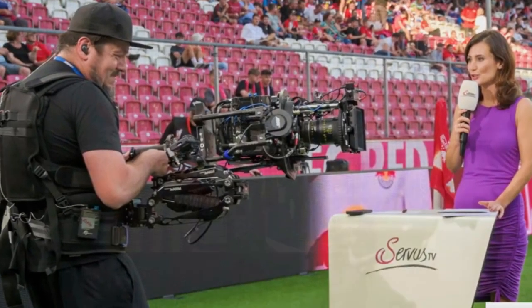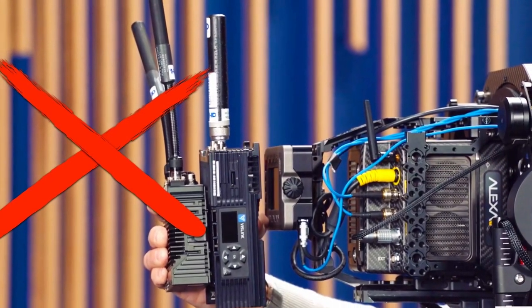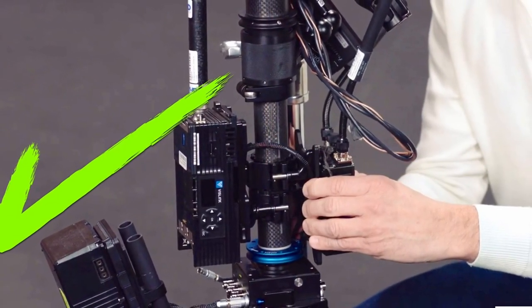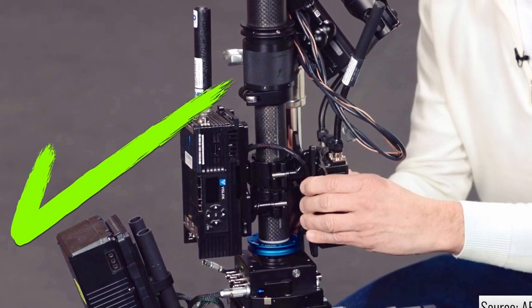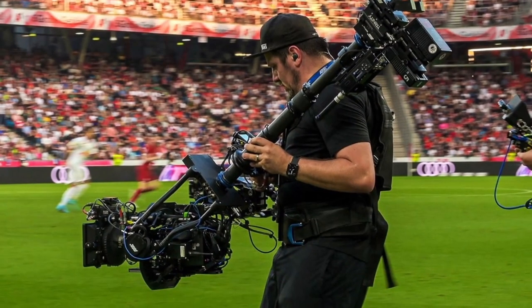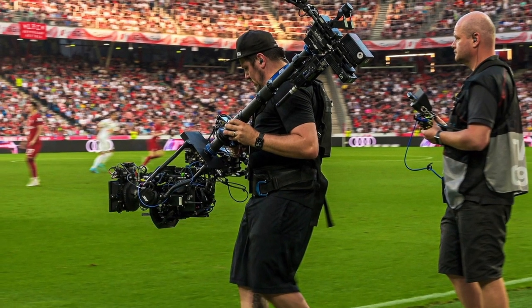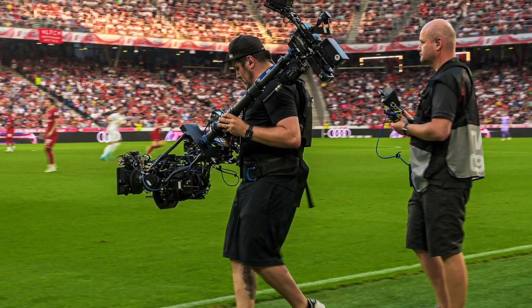The structure and design of the Trinity allow crafting unique long shots with heavy cinema cameras and lenses. The downside is that it's not an easy task to operate one properly, as it demands the discipline of steadicam operation and beyond. If you want to be a Trinity operator, you must practice a lot.